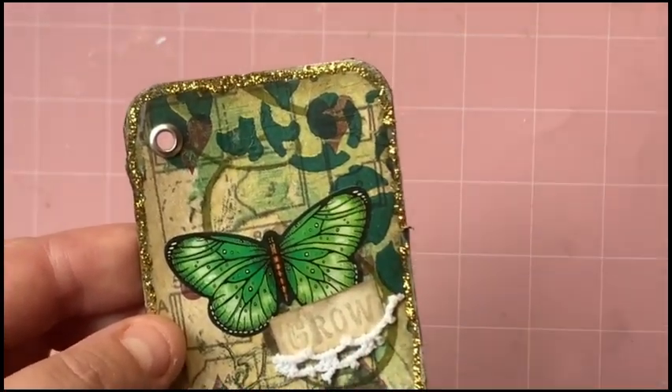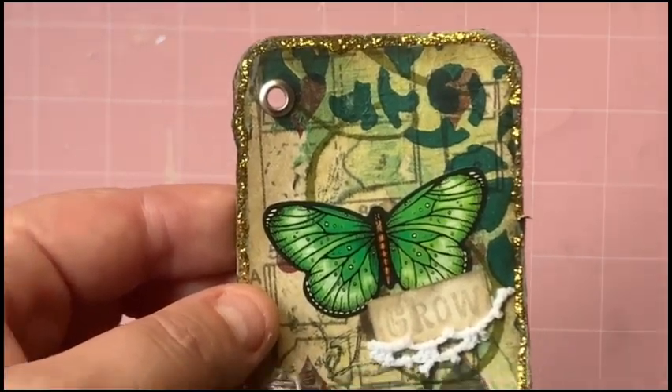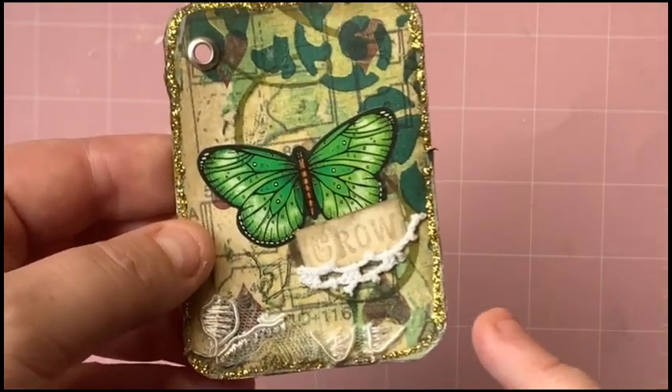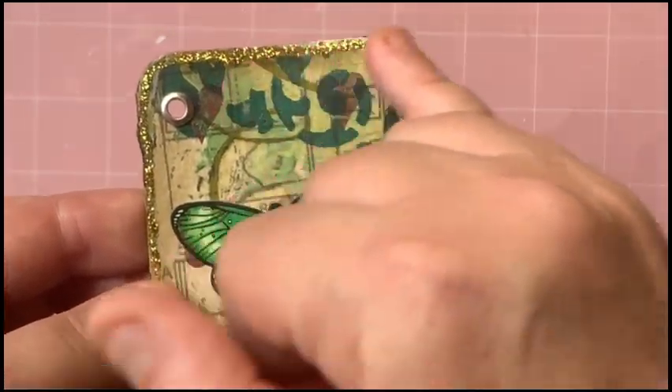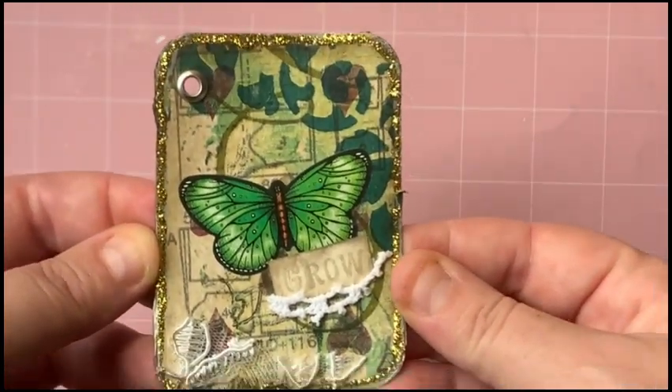For 'gilded,' I don't have a lot of gold leafing or whatever, so I just went around the outside with a metallic marker and then went over it with some gold stickles. So that's that one done.